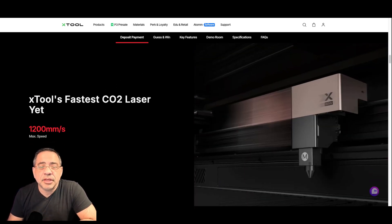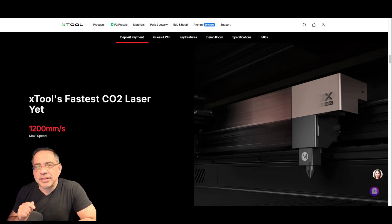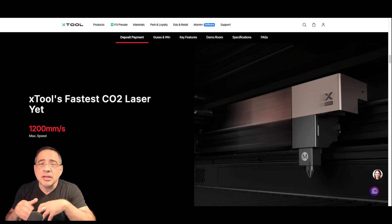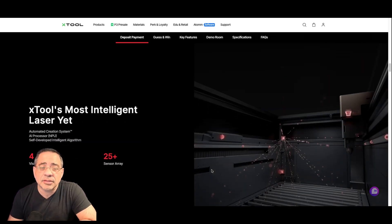They have also increased the speed to 1,200 millimeters per second. A lot of solutions out there claim to be super fast, but I've never been able to maximize the top speed — I have lasers that claim they can do 10,000 millimeters per second but I'm not able to engrave at that speed. Even at 1,200 millimeters per second, you should see a significant speed boost because the combination of power and speed will allow you to go faster and still be more impactful. We'll have to see what testing looks like to see how fast you can get to that 1,200.